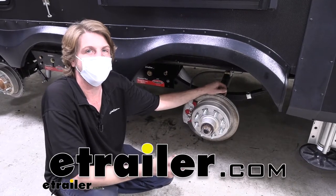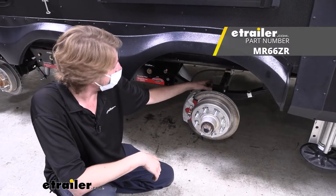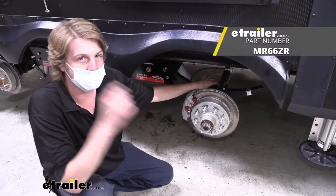Hi there, trailer owners. Today we're going to be taking a look at and showing you how to install Moride's U-bolt kit for a 7,000 pound axle.